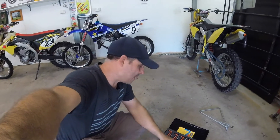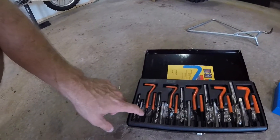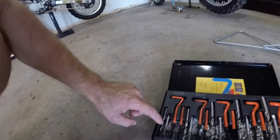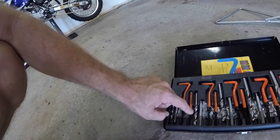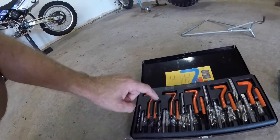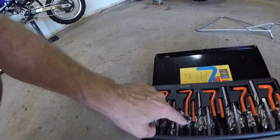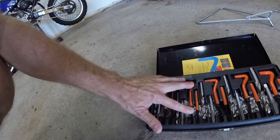I've got a thread repair kit here — it's quite a good kit. It has all the different helicoils, the drill bit, the tap, the tool that puts the helicoil in, a punch, and it comes in all different sizes. The size we'll require for this job is this one here, so I'll get the helicoil and show you how to use this kit.